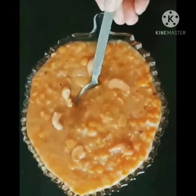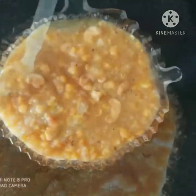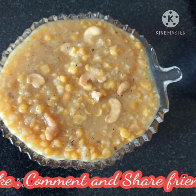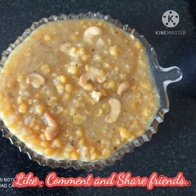I am ready to cook the recipe. Friends, please like, share, comment and subscribe. Please press the bell icon and support. Thank you.